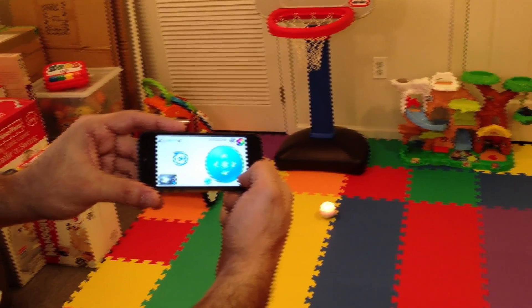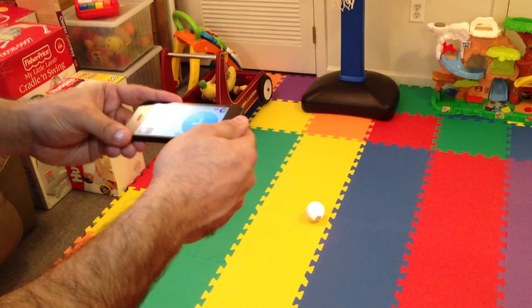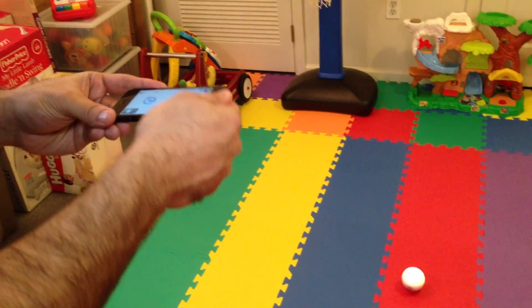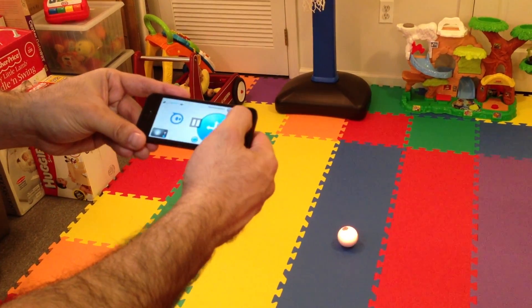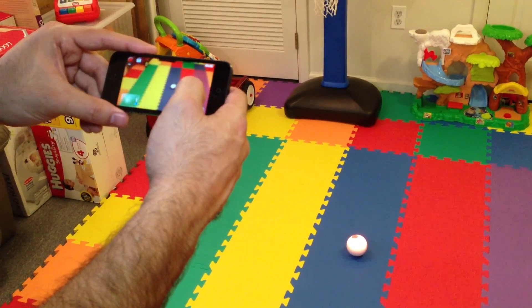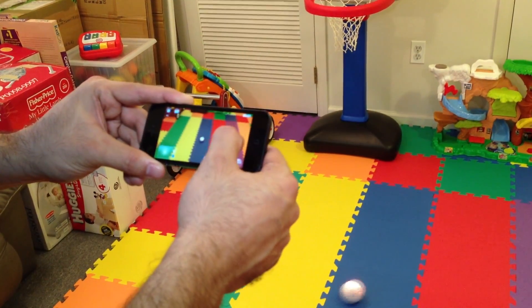There are a couple of different ways to control him. If you click that, you can actually use the tilt of your phone — sort of like a Marble Madness type thing. So if you keep it flat, he stops. And if you click again, there's a camera option — I think all it does is let you take video of Sphero while you're moving him around.